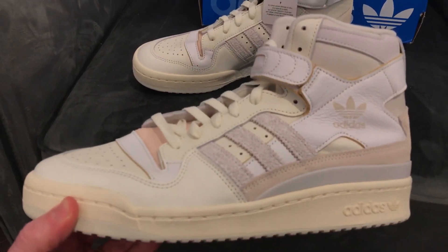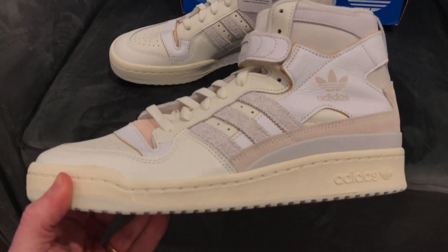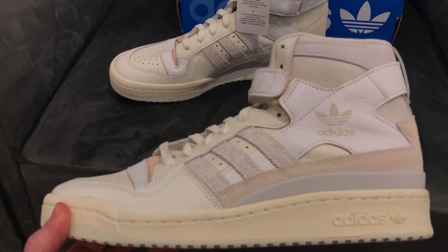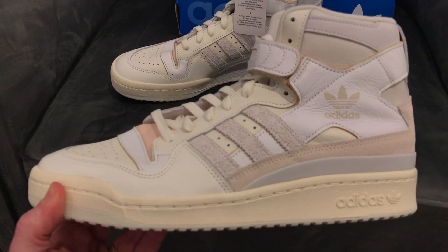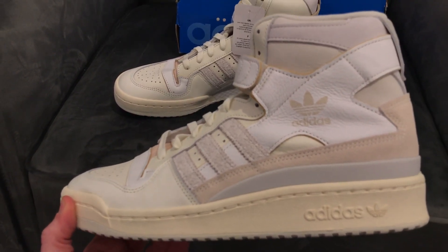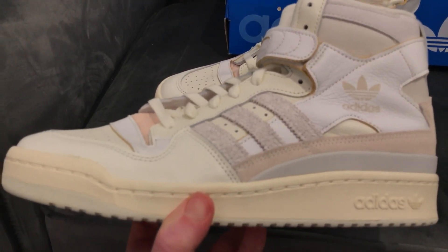I ordered these a long time ago. I got them for a deal off of GOAT because apparently the box was destroyed. I don't even know if it came with the correct box — I'm not sure where these came from, but they came from a different country.